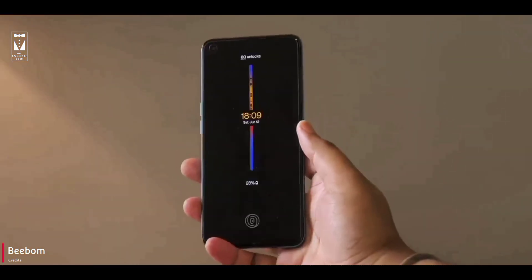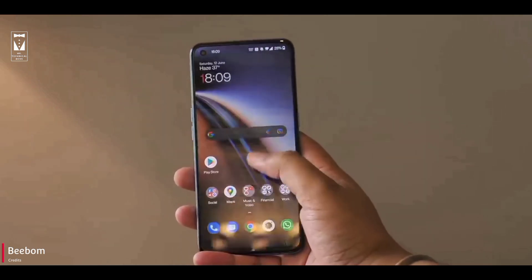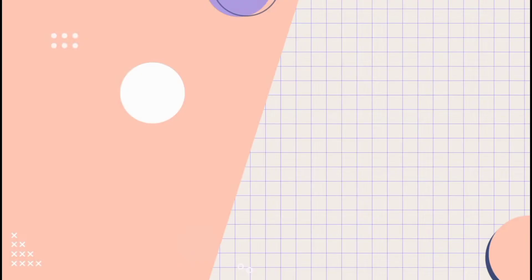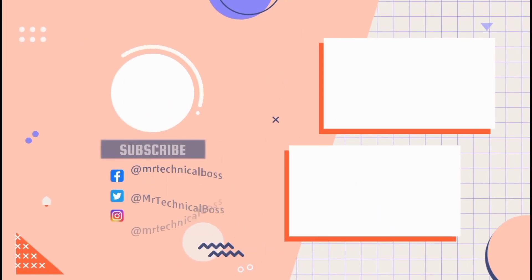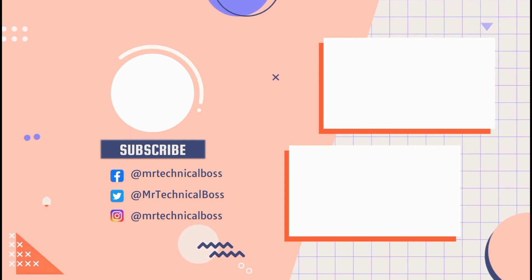Do let me know in the comment section what you guys think about this phone. That's it for now — don't forget to hit the like button, share the video with your friends, and please do subscribe to my channel for more tech videos. Thanks for watching, my name is Visham and you are watching Mr. Technical Boss. I will see you in the next video.